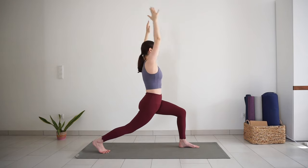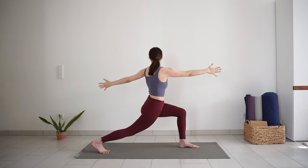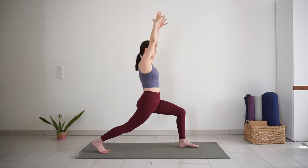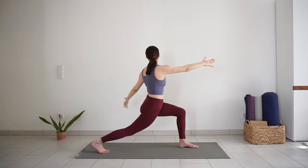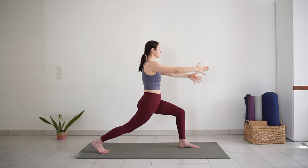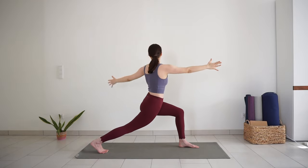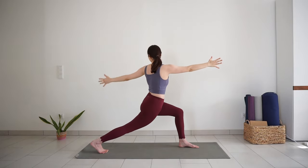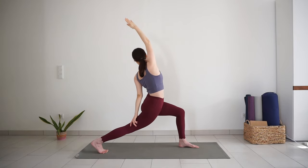Take a big inhale here. Exhale, twist to the left, open your arms. Inhale back to high lunge. Exhale, twist. One more inhale in high lunge, and exhale, open arm twist. Stay here or release your left hand down, reach your right arm up and back — revolved high lunge.